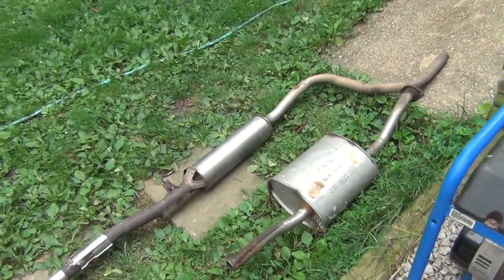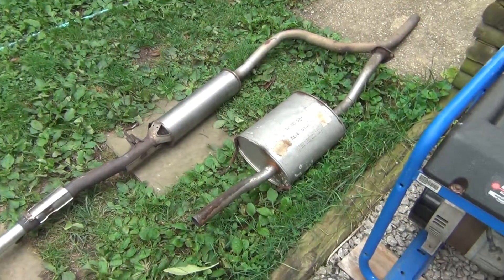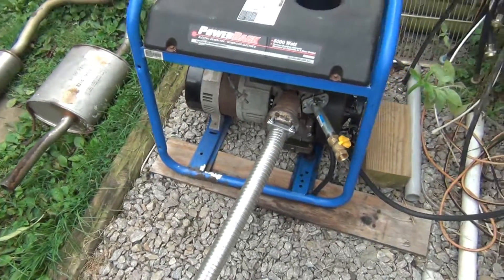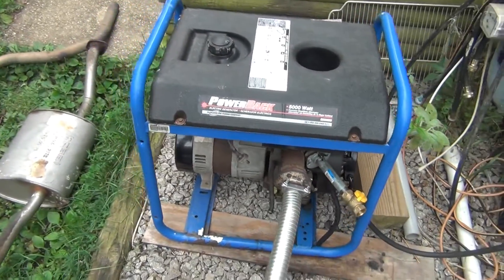I've got a couple different mufflers that I want to test — one is from Honda, the other I'm not sure what it is. I just want to quiet the generator a little bit. Now we get started and I'll show you how it runs.